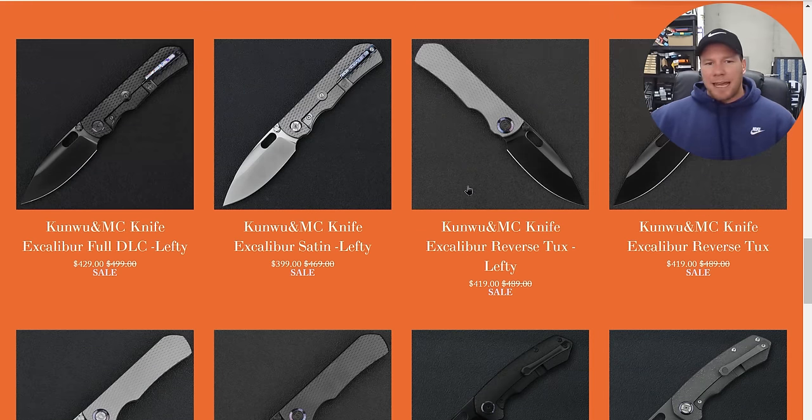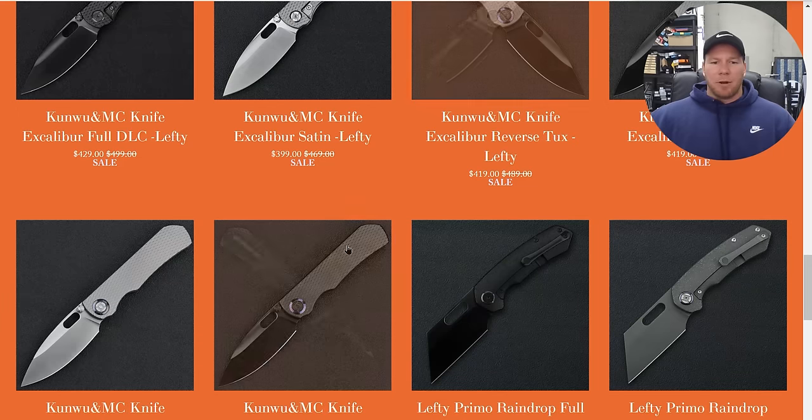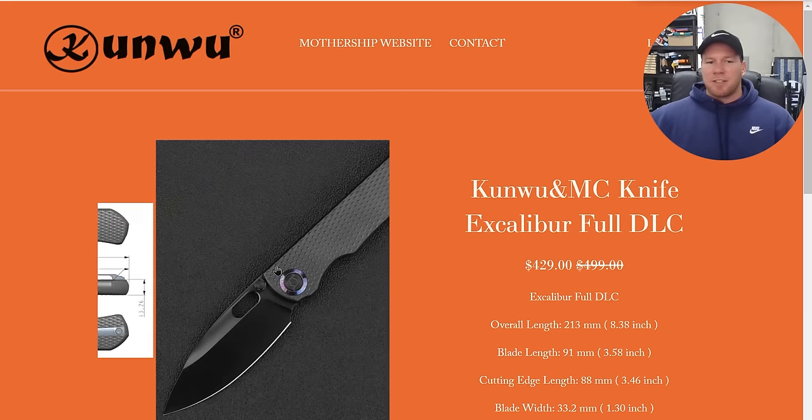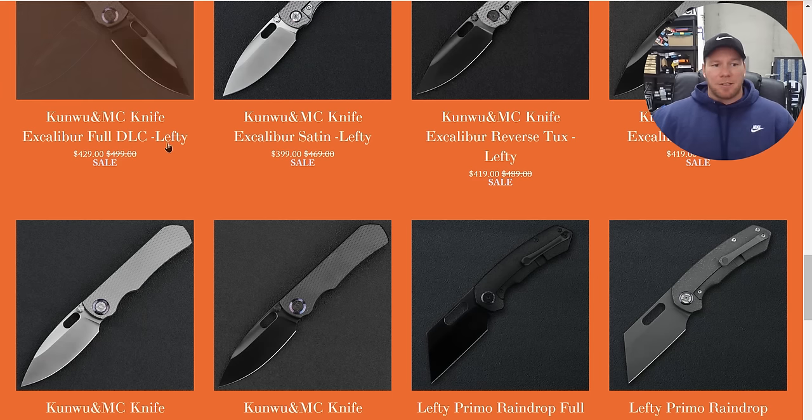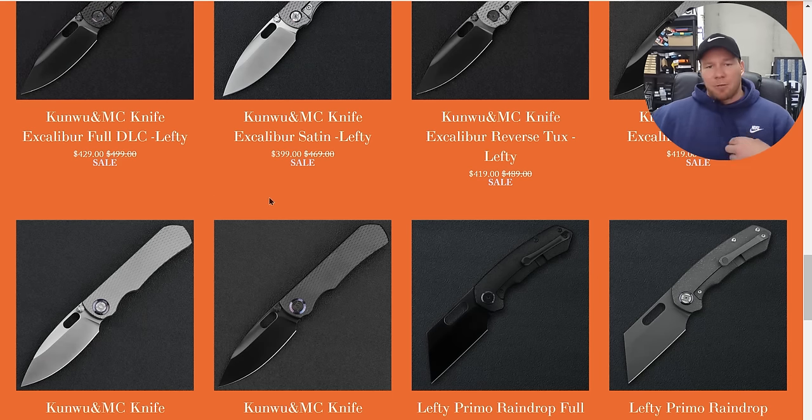The finish on the blade — you have a choice between either satin, which you're probably very familiar with if you've looked at Kunwu products in the past, or the DLC. The DLC is not flat. The images are not showing the reflectivity. But if you want to get a good look at how that looks in real life, you can check out my original unboxing of the Excalibur Prototype V3, which has a satin DLC — very reflective, not mirror polished, but very reflective. So this is not like your typical chalky Spyderco DLC. It is a true DLC, nice and reflective, so you're not going to have any additional friction when cutting. It's essentially going to be the same experience as the satin version.